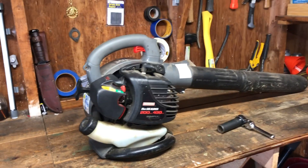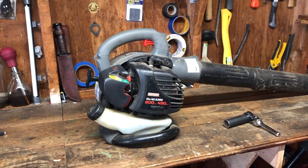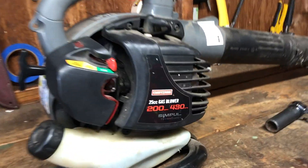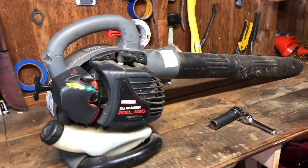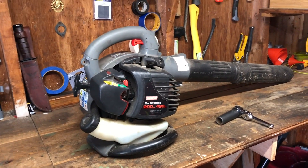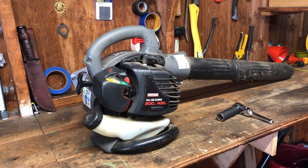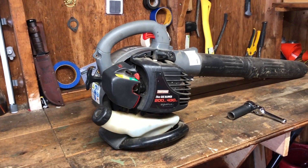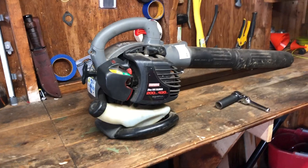Do you have a leaf blower that is not running correctly after sitting in the shed or garage all winter long? Well, so do I. This is my Craftsman 25cc blower. I took this out of the shed, gave it a couple pulls, got it started, let it warm up, and then after I gave it gas, it would just die out. So chances are it's just gummed up, but I'm going to walk you through the steps on how to get your leaf blower up and running for the season.